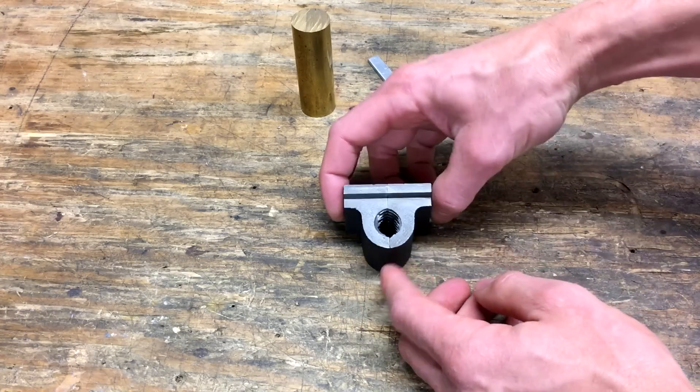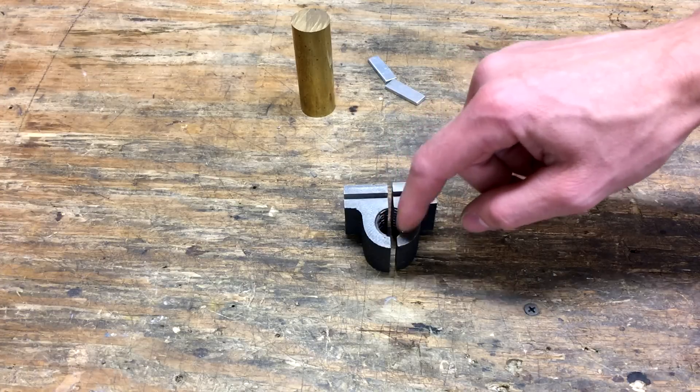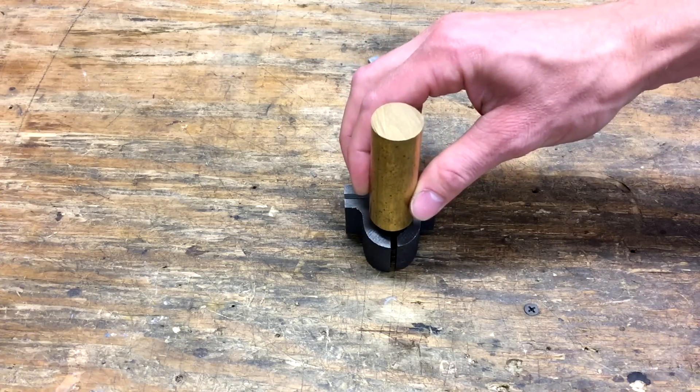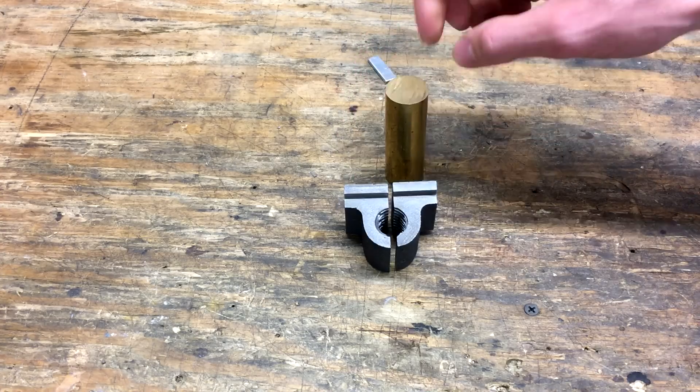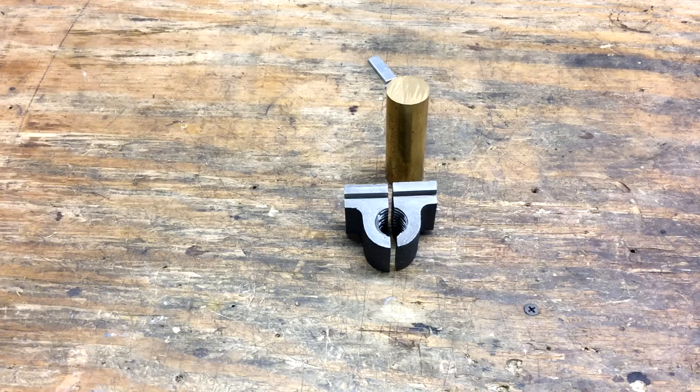The plan will be to mill out all of the old thread - what's left - and we'll put in basically a sleeve of brass and then thread this on the lathe. That's how we'll rebuild them. So for right now we'll head over to the lathe and get started.